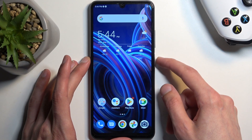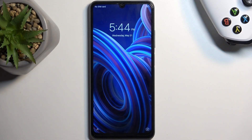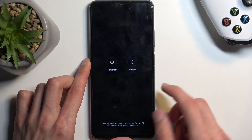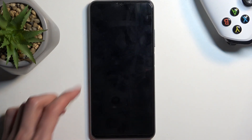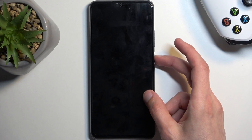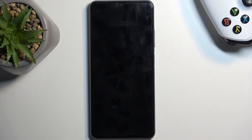I don't have any screen lock set, but I will just progress from the lock screen as though I wouldn't know the pin, pattern, or password. To get started, all you need to do is hold your power button and select power off. When the device turns off, hold the power button along with volume up at the same time.